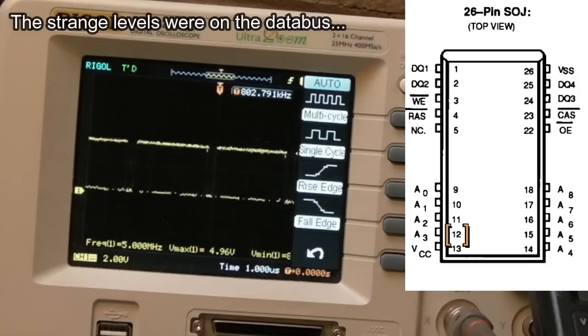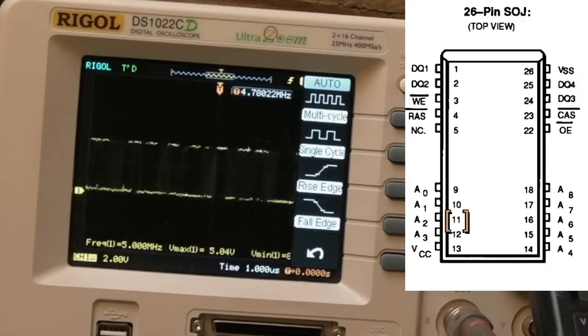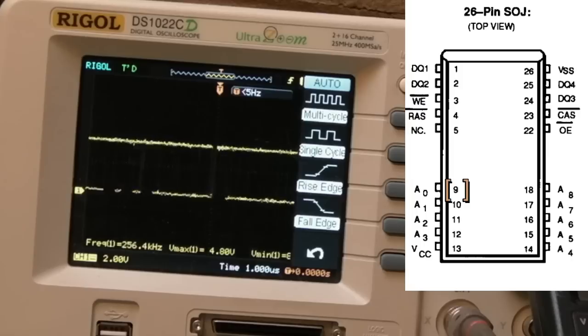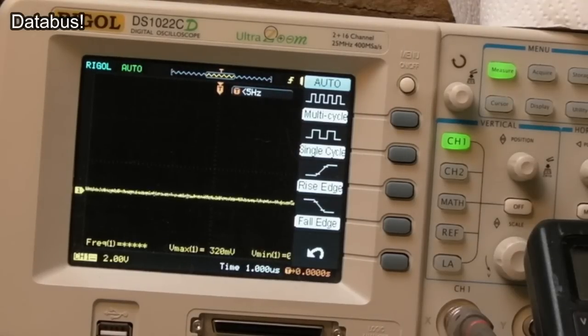On the other side of the chip, nothing there, then balked again, then balked again, then one looking okay. So we've got like four address bits on that side. These could be the data bus actually - four data bits that all looked really messy. If we can clean that up with some pull-ups or pull-downs, maybe the glitches will go away and we might actually be able to fix this.